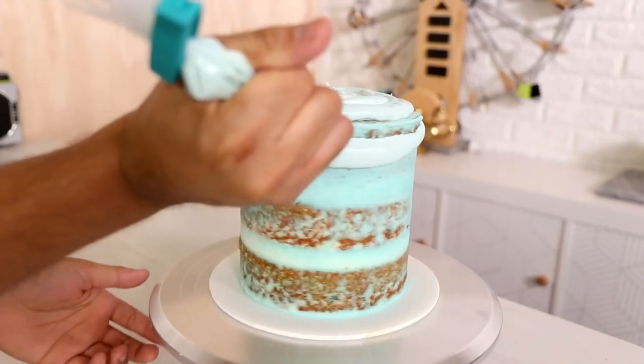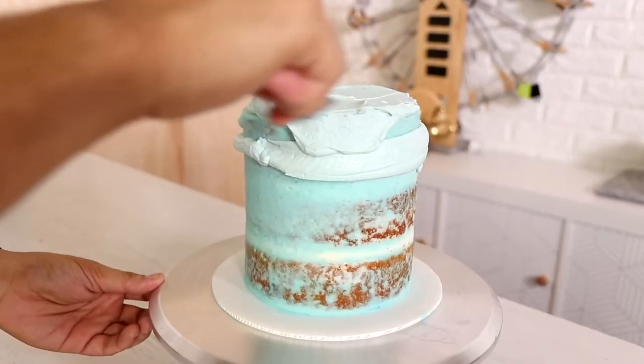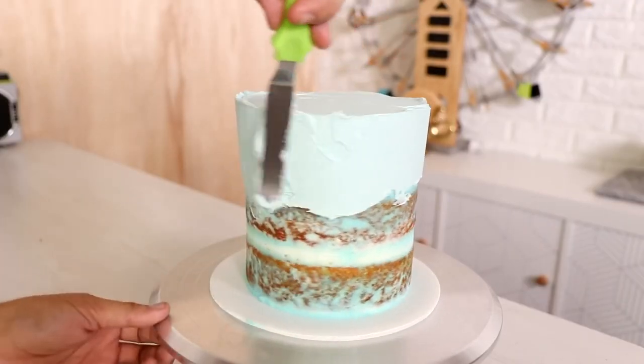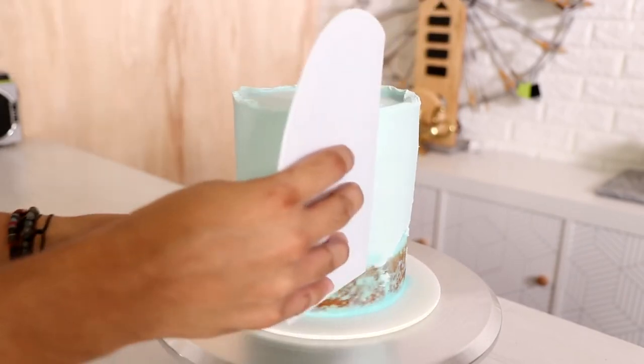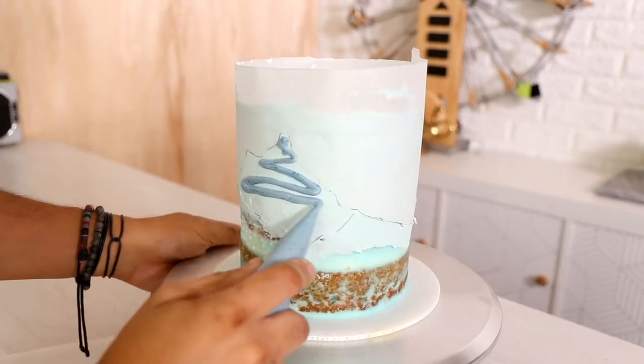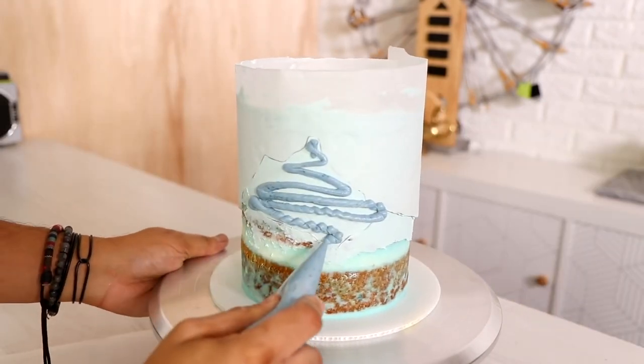After that it was time to add my first layer of buttercream to the outside. This color is like a 'Sanctuary Spa' diluted with a lot of white. I'm adding my first stencil and then I'll add the next color — it's like a 'Frozen Lake,' not very vibrant but still pretty beautiful.